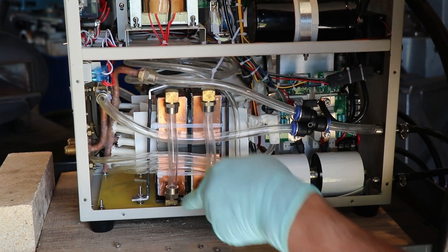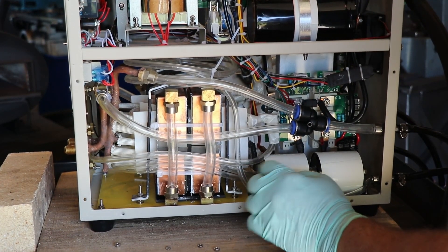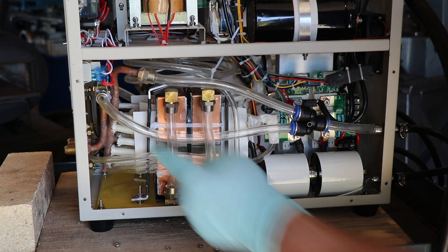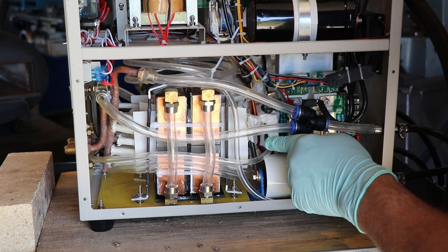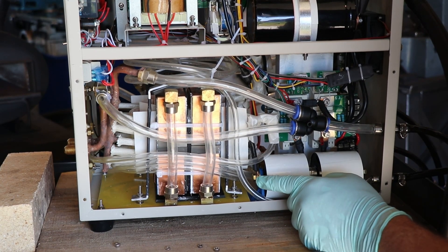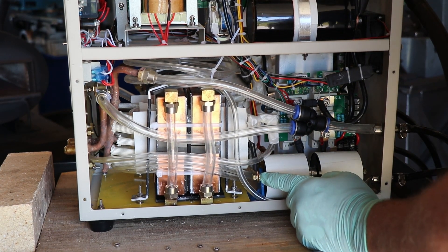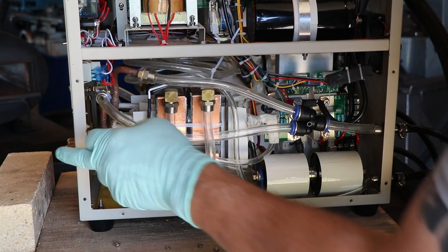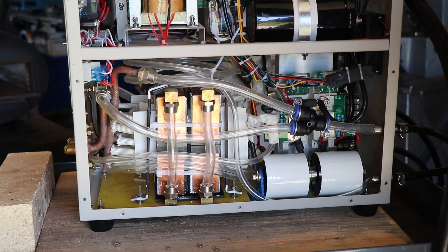I'll go ahead and tighten these down and lock them in with nuts and lock washers. Then we'll test for water leaks by running the chiller. Once that's good to go, we'll throw an induction coil on here and get some steel hot.